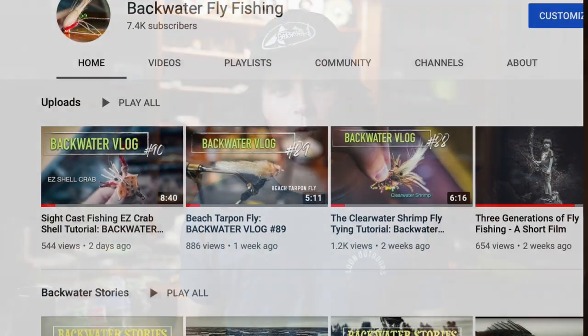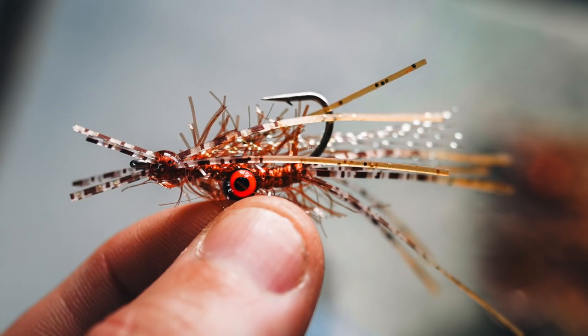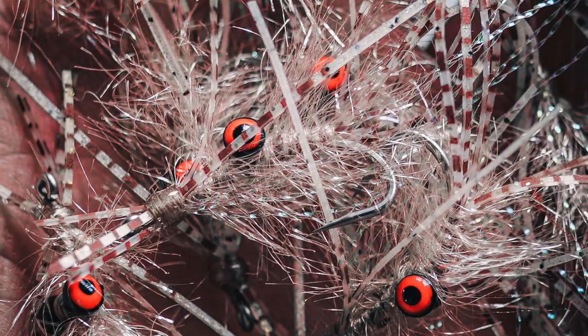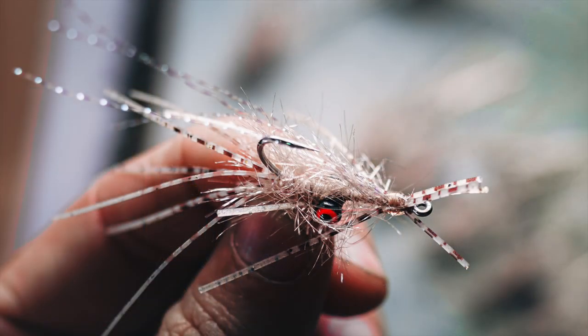What's up, my guys, Jesse Meals here with Backwater Fly Fishing. Hopefully y'all checked out the last video where we used the easy crab shells from Sightcast Fishing to tie a super cool crab fly. Today we're going to use another one of their products, which is the marsh legs. These legs are by far the coolest looking legs for fly tying that I could find anywhere, and this particular fly is the main ingredient. It's a redfish fly, a bonefish fly, a triggerfish fly — super cool little bug — and we're going to whip it up today. It's super simple.